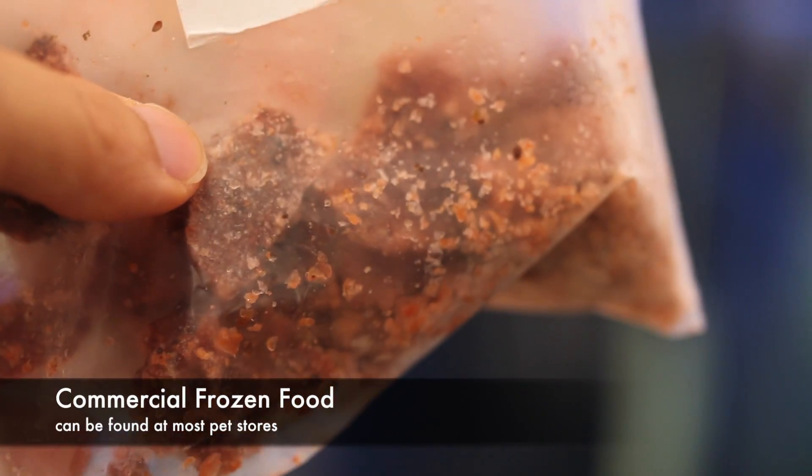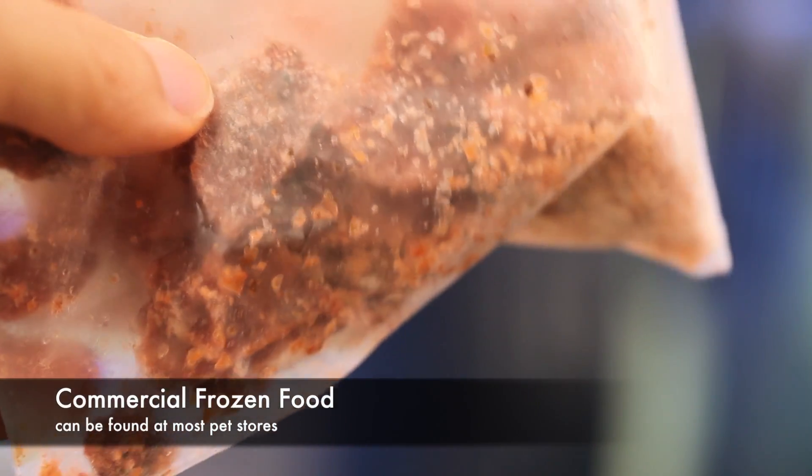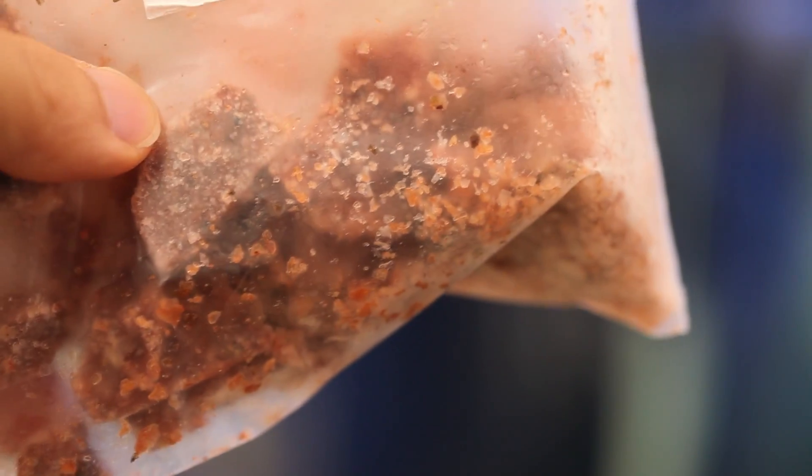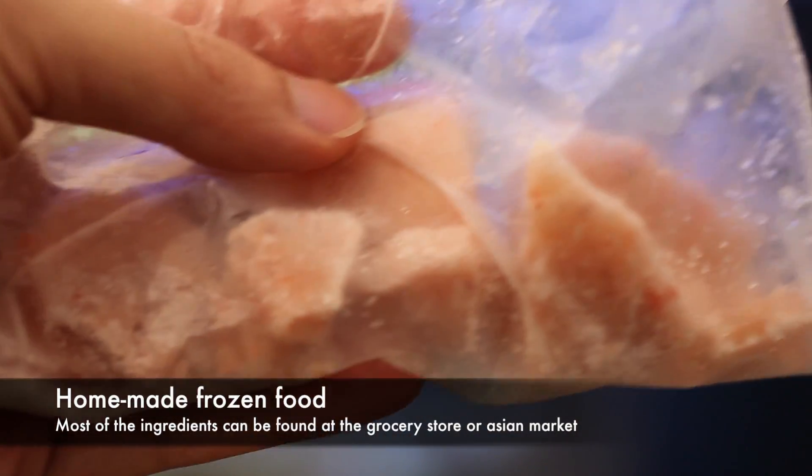When people ask me what they should feed zoanthids, I typically respond with 'that cloudy stuff,' but I'm starting to realize that description is not particularly helpful. So hopefully this video will show what the heck I'm actually talking about.